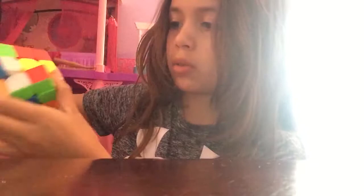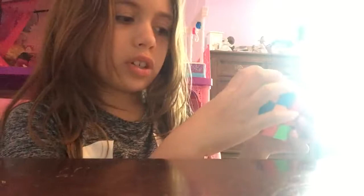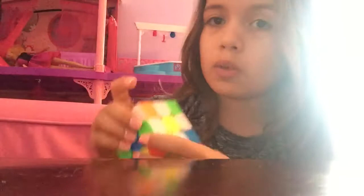Then I got those two right there and I'm going to bring that back up. Now all I need is a yellow right there, and the yellow is right there, so I'm going to turn it over, turn it like that, turn it like that, turn it like that, then go like that. And this is a daisy cross. You could do a daisy cross with whichever color you want, but I did it with yellow and white because I find it easier.